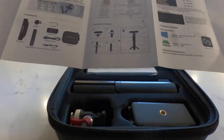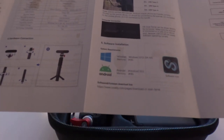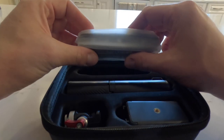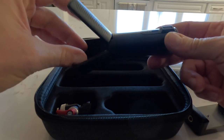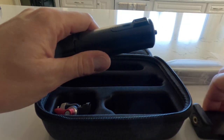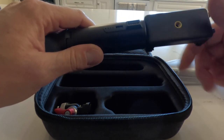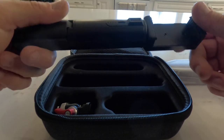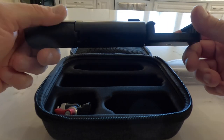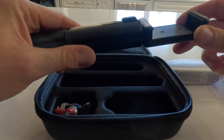Inside the packaging you get a user manual showing you how to set up your 3D scanner, a nice workflow guide, and where to download the software. This 3D scanner allows you to use your phone or your computer, and it has a nice mount to hold your phone. It also comes with a tripod that doubles as a power bank, which is really convenient because it keeps all your wires centrally located — no need for a separate power bank.